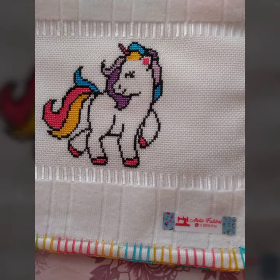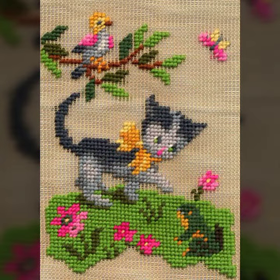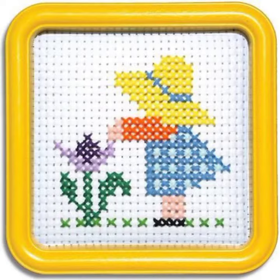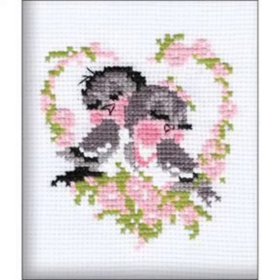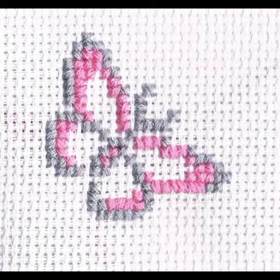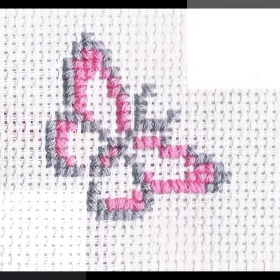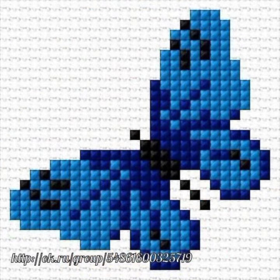I will show you everything you need until the end of the video. I will show you all the cross-stitch embroidery patterns and designs, including changes to the style and design. If you watch this video, I will show you how to make a new style and beautiful look, as well as how to make a new pattern.